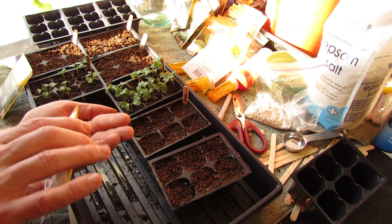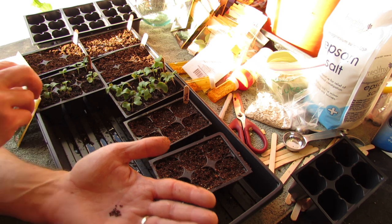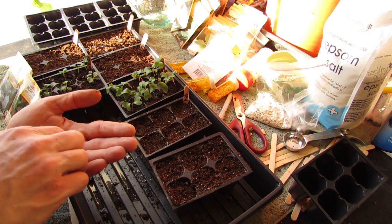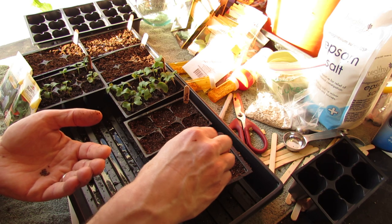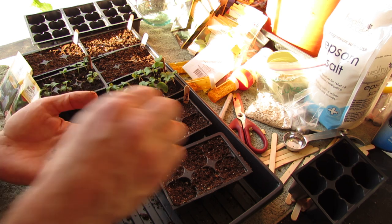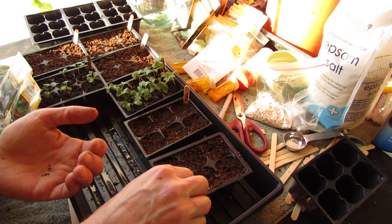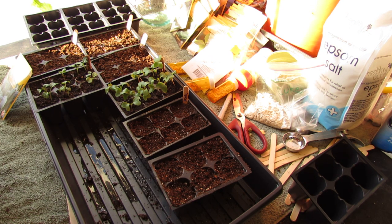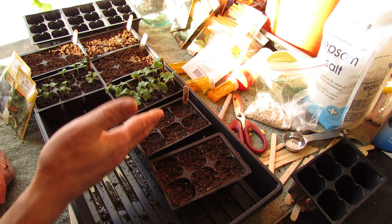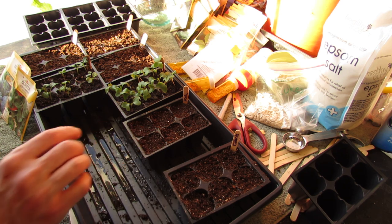Collard greens look exactly the same and you plant them the same way. The seeds are almost identical, and it's two or three seeds per cell. I wouldn't put more than three because they germinate pretty well. You would just mix those in like I showed you with the kale, and then put in your labeled stick — but I don't need to do that twice for the sake of time.